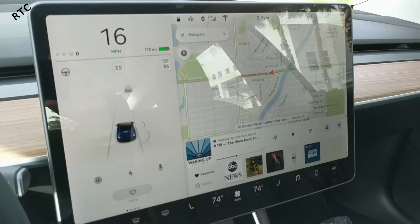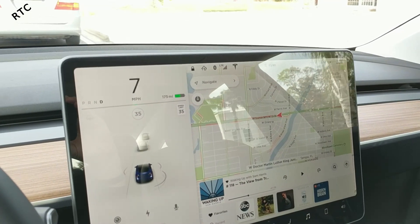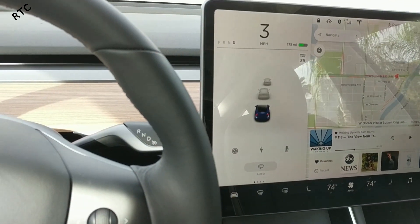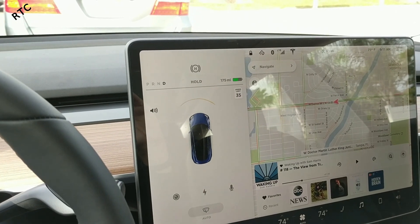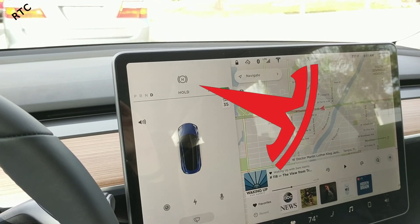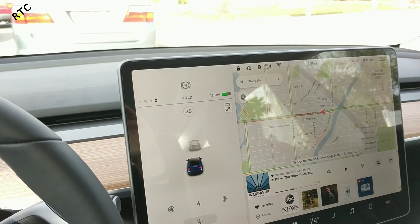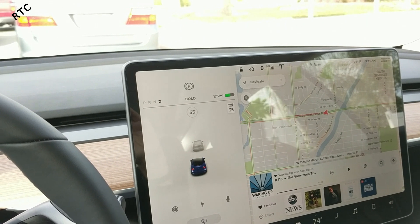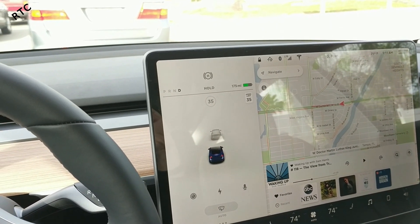I'm going to try and illustrate the hold feature. Basically when you come to a stop, you're fully stopped, you hit the brake and you can see it goes to hold right there. And it'll stay there until you hit the accelerator — no gas in this car, I've got to change my language. But it'll hold you in place, you don't have to do anything.